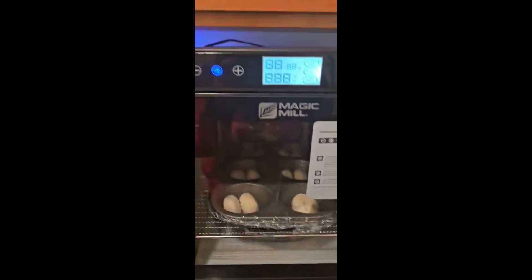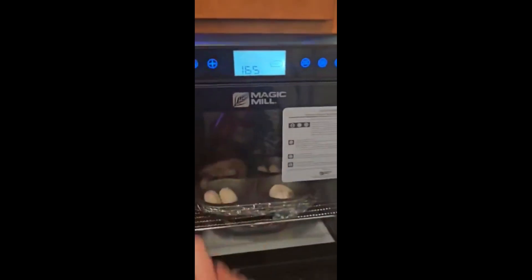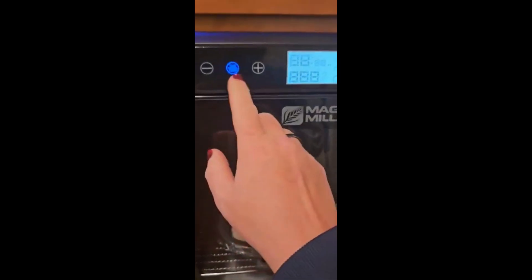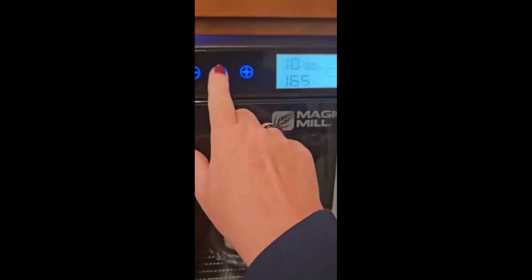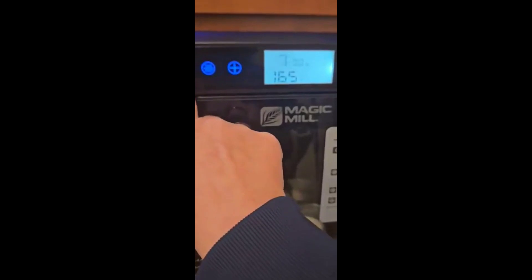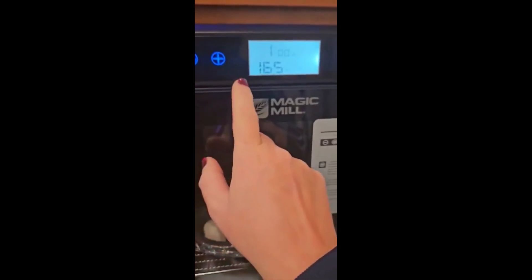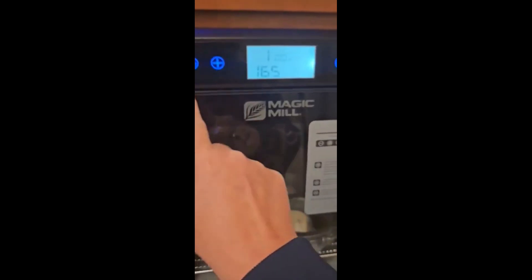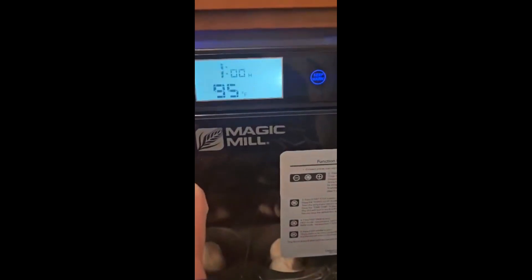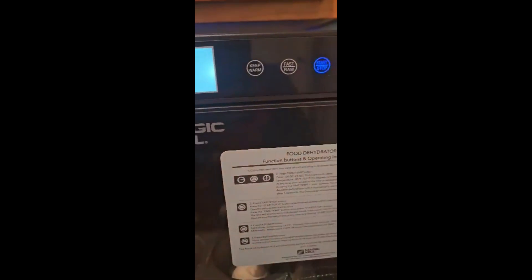Then we're gonna do time and temperature. This is the Magic Mill. On the first one I'm gonna do all the way down to no more than an hour, and then temperature down as low as this one will go, which is 95, and then start.